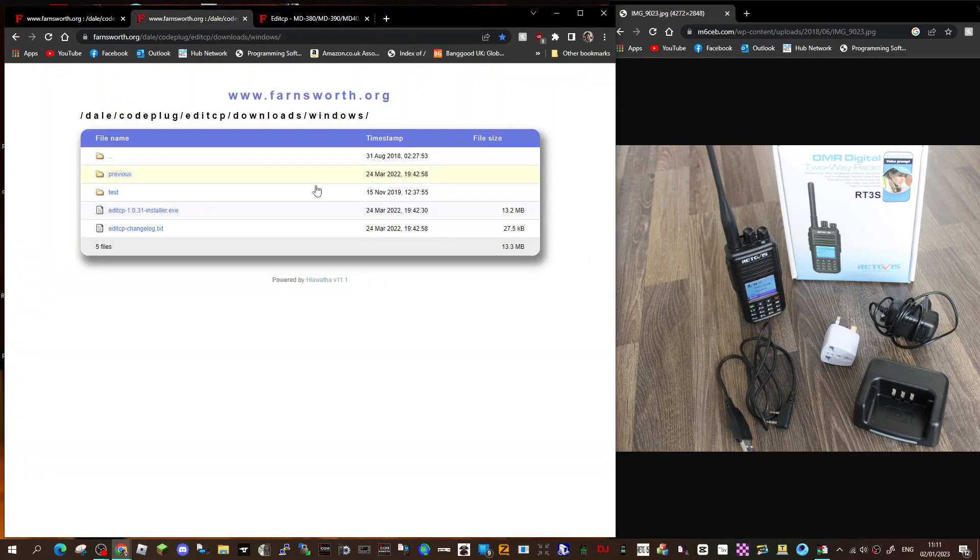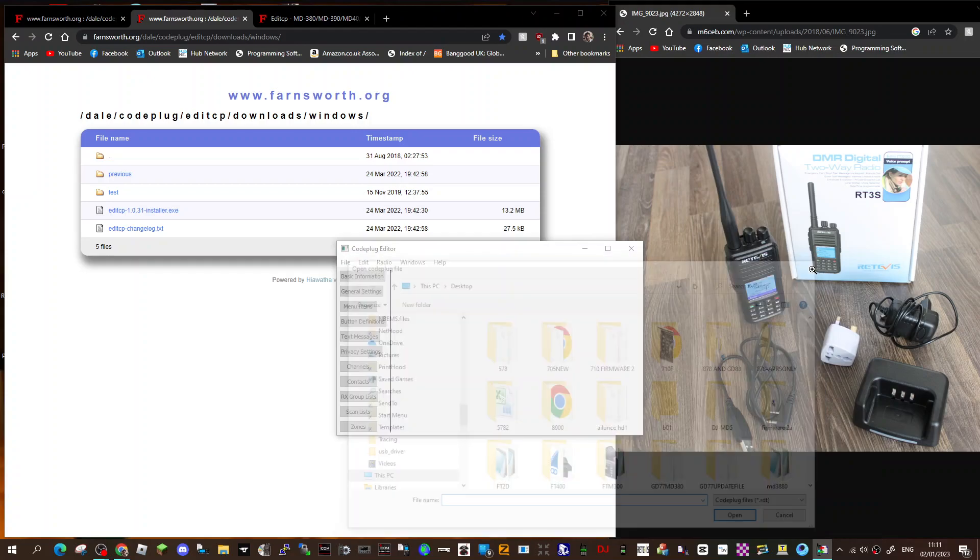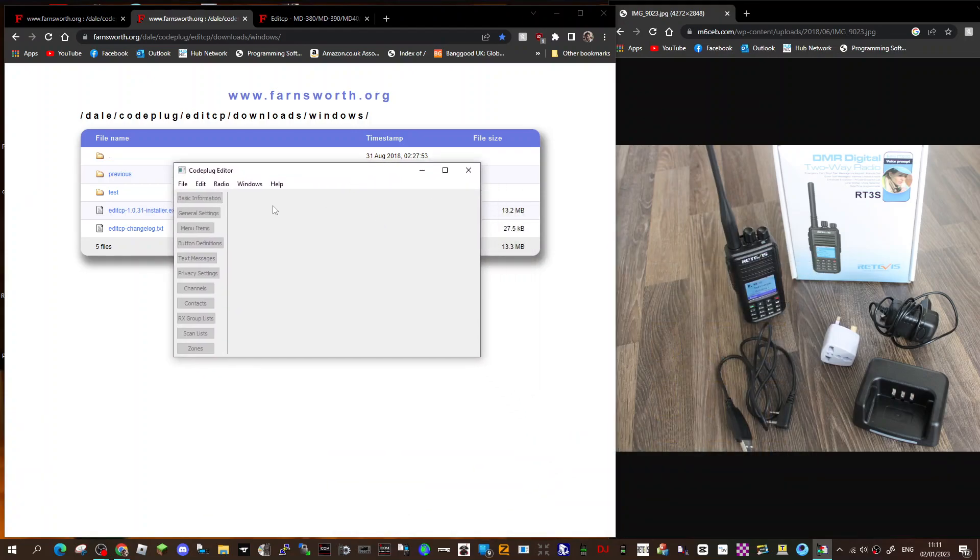Once you get to this page, click here on Installer. I haven't even run it yet, but when you do run it, you'll get this window come up here, and I'll just show you.